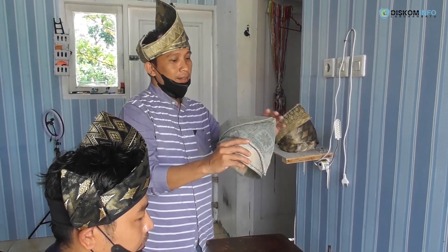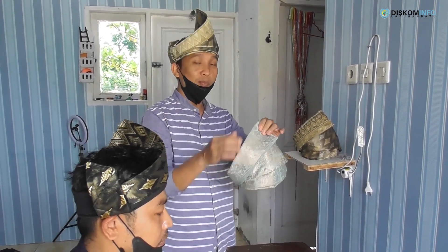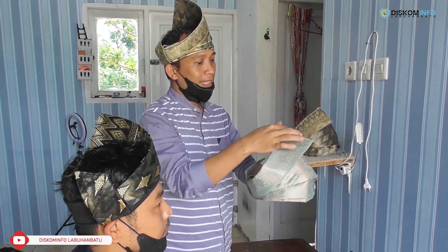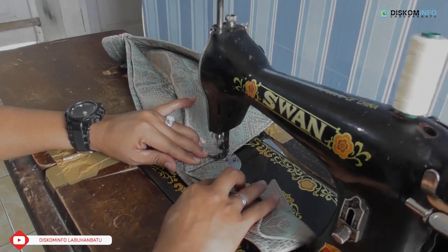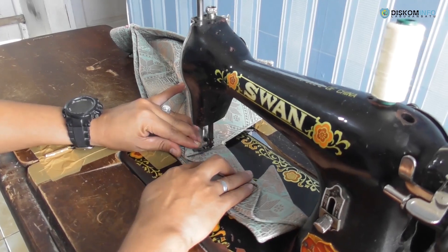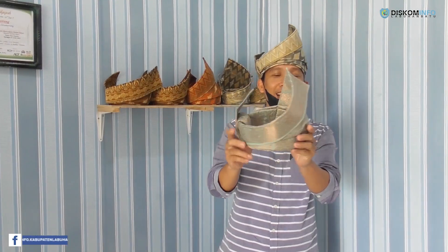Kita akan finishing untuk proses terakhir pembuatan tanjak ini — kita akan jahit beberapa lipatan ini seperti ini. Dan tanjaknya sudah jadi seperti ini. Jadi kita sudah buat simpul pada tanjak; jadi tanjak ini namanya simpul.